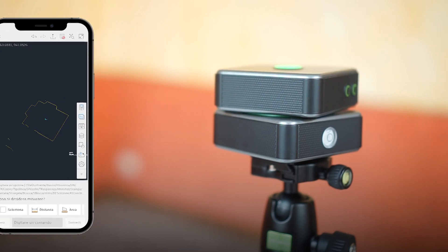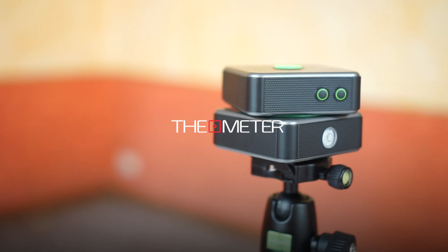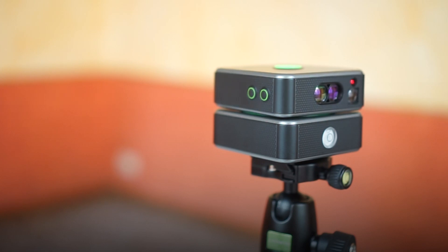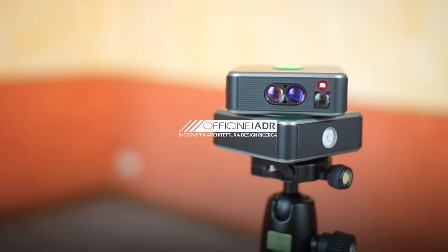This video tutorial on automatic mode has ended. Are you interested in discovering the other features of the meter? Find out more and check out the other tutorials or download the how-to guides from our website. Thanks for your attention and see you next video.